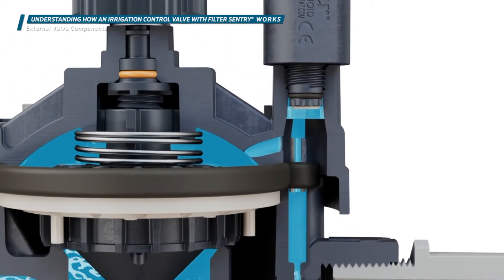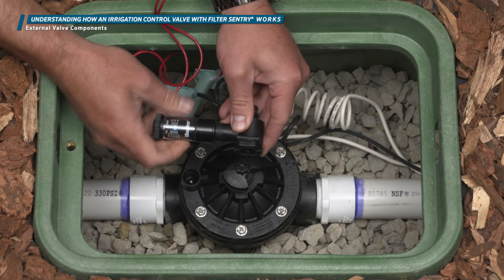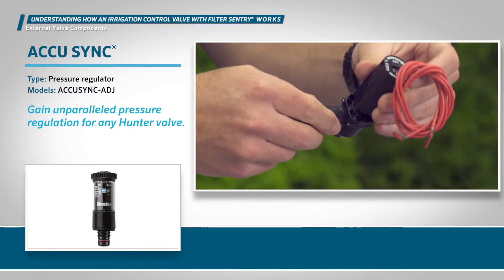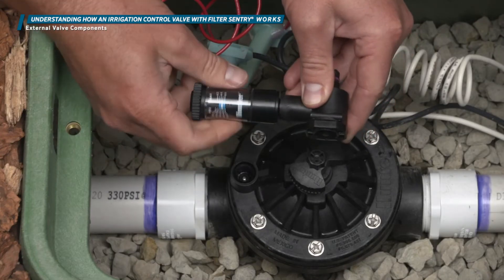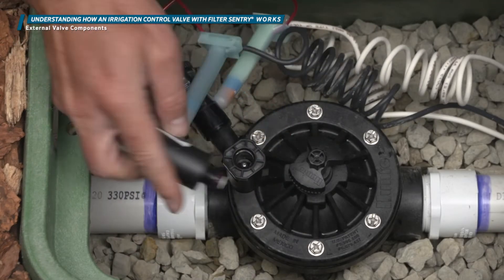An optional feature available on some valves is a pressure regulation device. Here you see a Hunter Accu-Sync pressure regulator, which is compatible with all Hunter valves. This easy-to-install device regulates pressure to optimal levels, saving water and maximizing the life of the system.